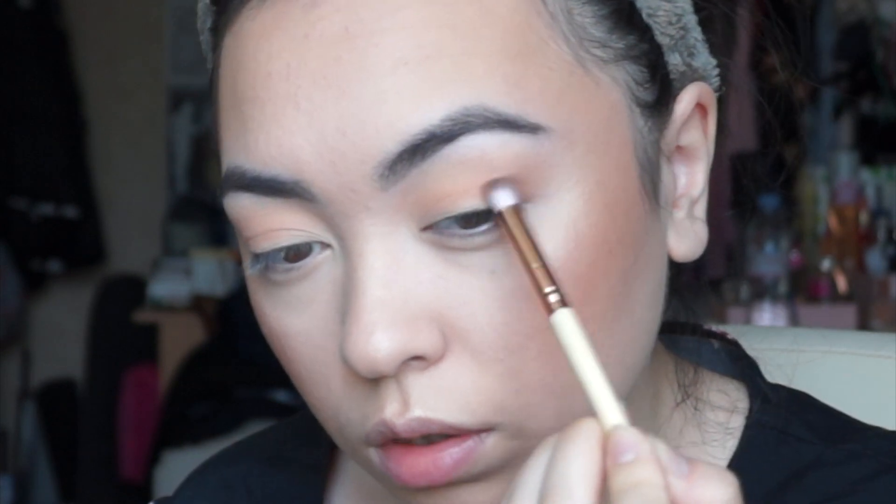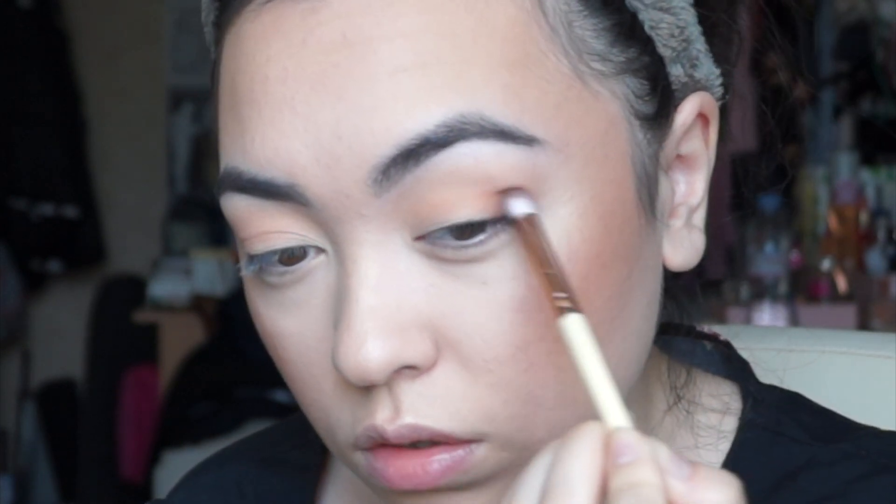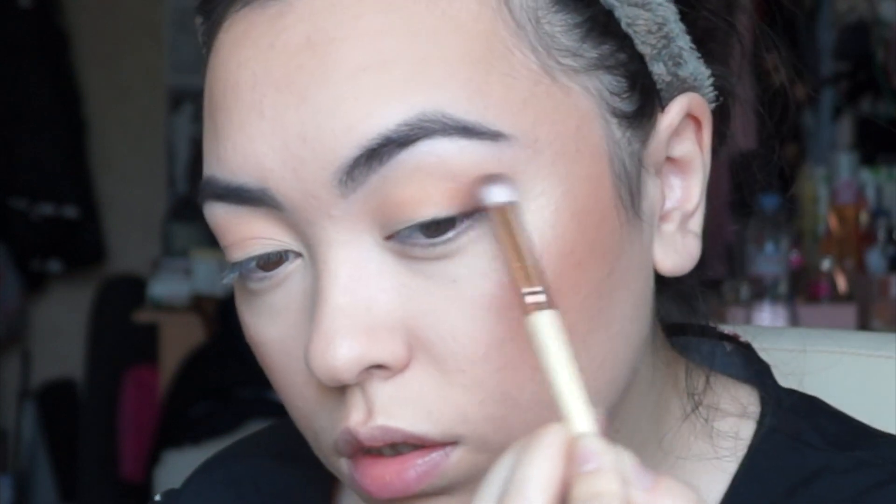Just placing that on the outer corner of the eye and kind of buffing that inwards, into the socket almost. Now that's buffed out, it just adds a little bit of depth in the eye look. I'm also going to take that same brown and just put it on the outer corner of my lower lash line. I always like to connect what's on the top to the bottom. I think I'm just going to run it across the entire lower lash line.